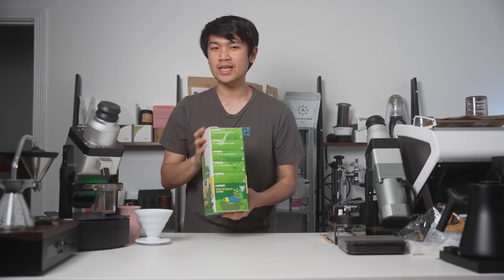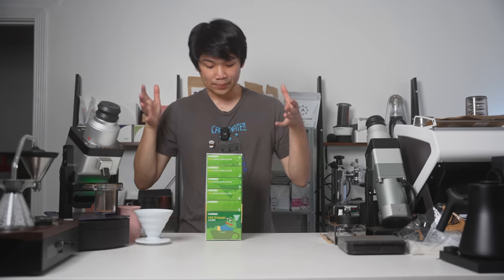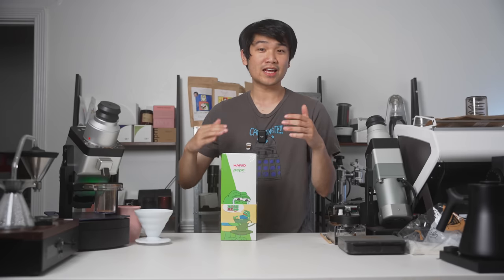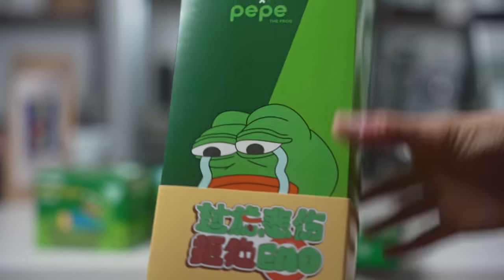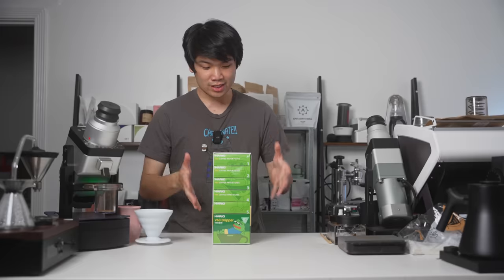This is a really cool set, and I wanted to talk a bit about it and just open it. This is totally for fun. Apparently, Hario decided to collaborate with Pepe. I didn't know you could do that, but Pepe the Frog — the meme, the emote, the symbol for a lot of different things — has an official collaboration with Hario.